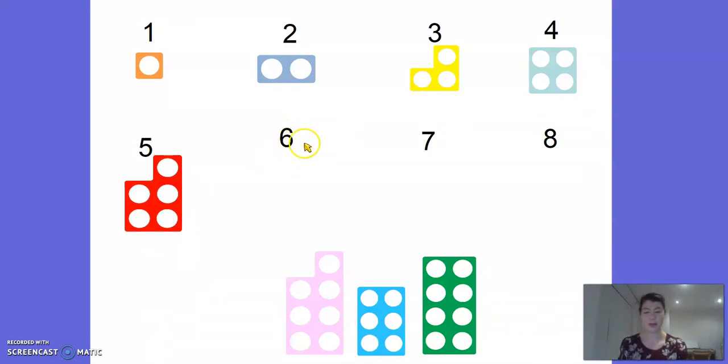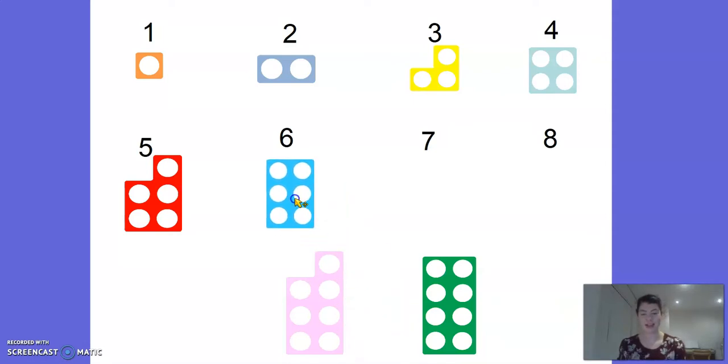Okay, this number - can you tell me what number this is? Number 6. Well done. Can you spot the number 6 numicon? Maybe you can try and point at it on your screen. Is it this one? 1, 2, 3, 4, 5, 6, 7, 8 - oh no, it's not that one. What about this one? 1, 2, 3, 4, 5, 6 - we found it.